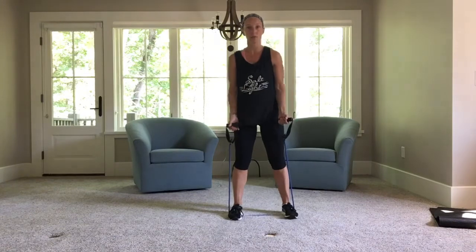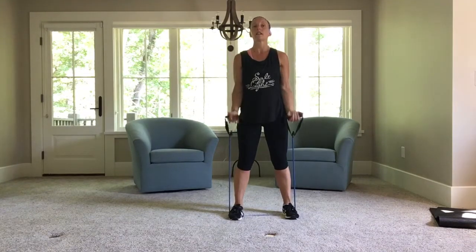Here we go. We're going to do a bicep curl. All the way up, all the way down. You can also alternate right, left.